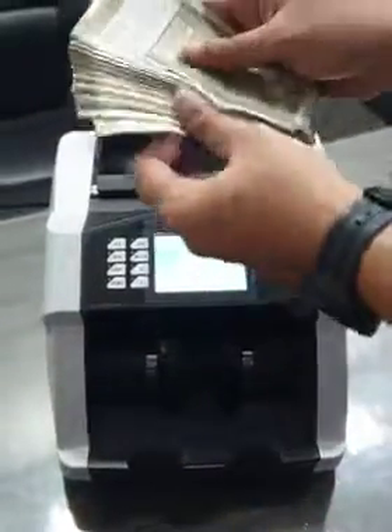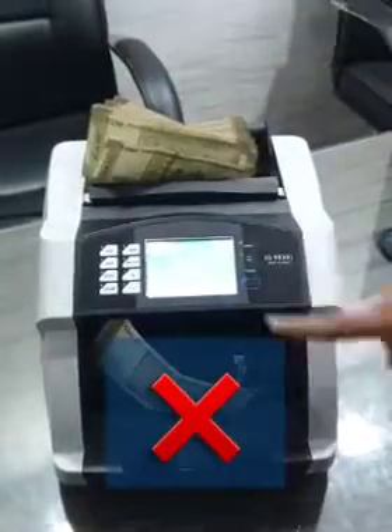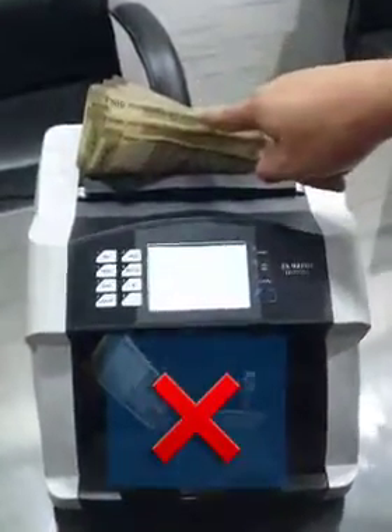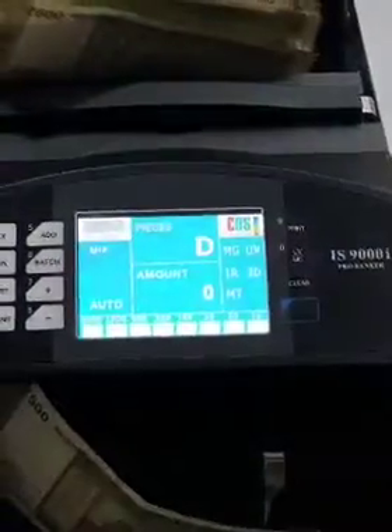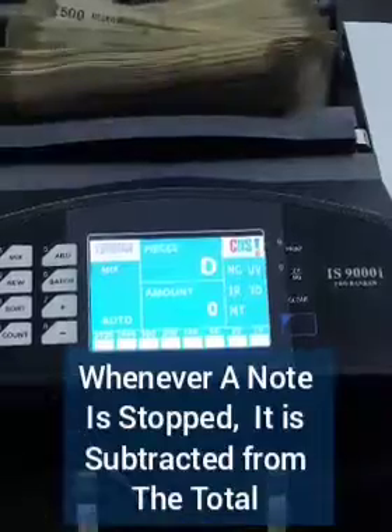Do not place the notes in the machine this way. Whenever an error is displayed on the screen, those notes are minus from the total number of notes that are counted.